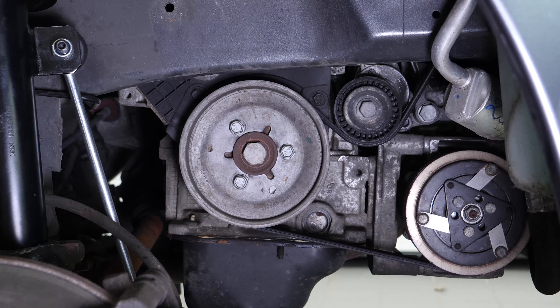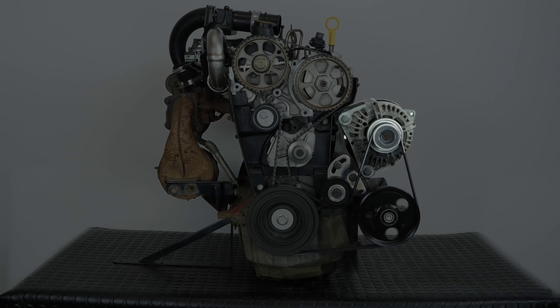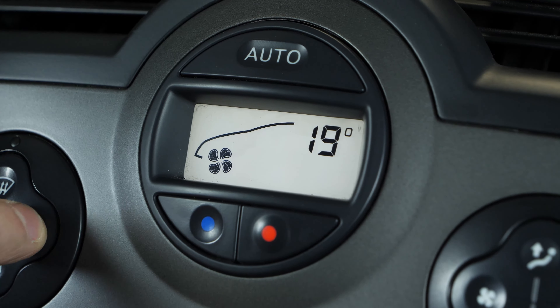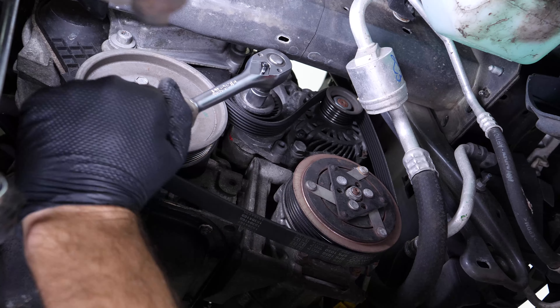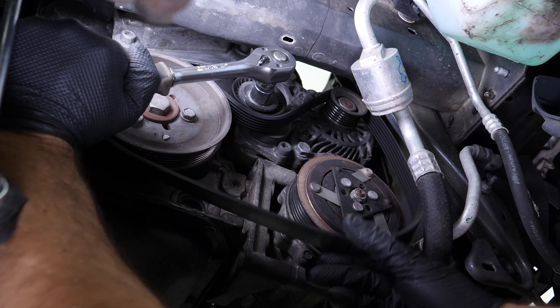You can now see the drive belt. The drive belt moves the alternator, which charges the battery. It also operates the power steering, the air conditioning compressor, and sometimes the water pump. Using a ratchet and a 15mm socket, slacken the belt by lifting the tensioner pulley. At the same time, remove the belt.